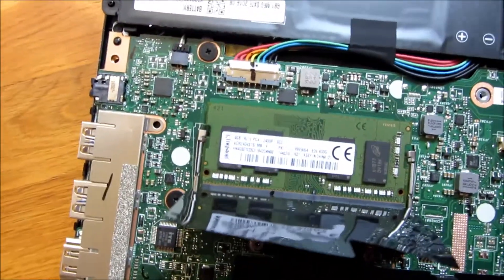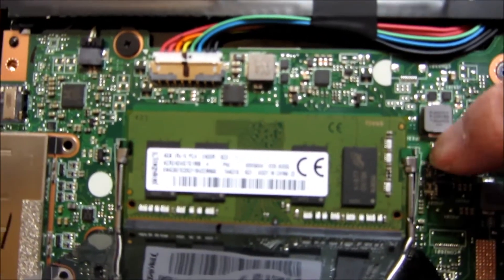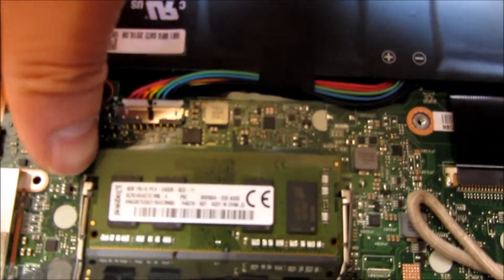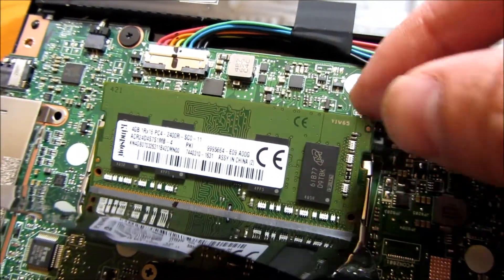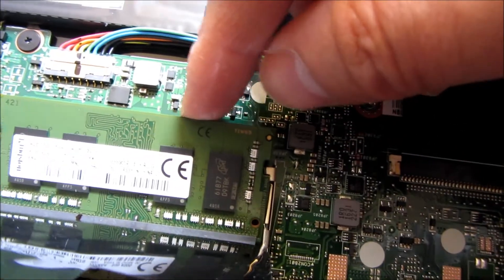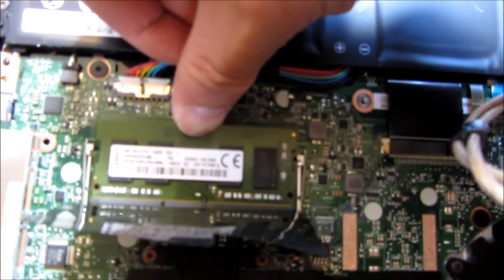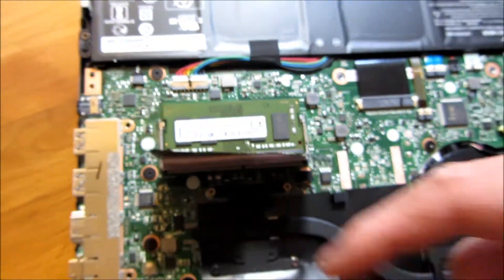Let me go ahead and show you that. All you do is spread these out on the edges — you just spread these out like that and it'll come up. You'll notice it just sprung up and you just take it out — that is the RAM slot. I'm going to seat this back in snug and push it down, and that snaps right in. It has a heat shield.